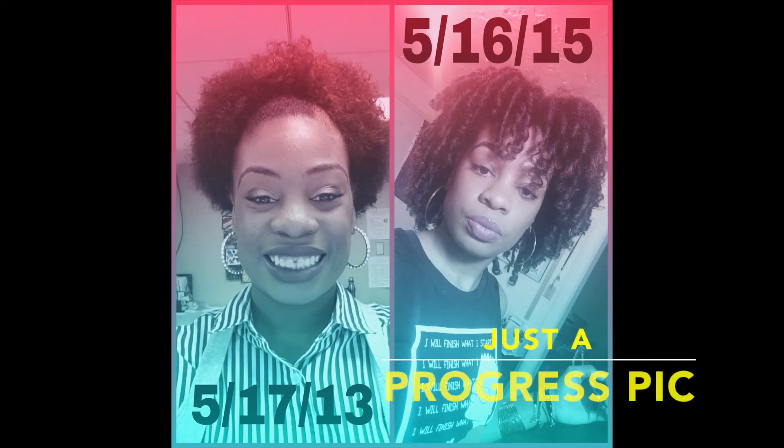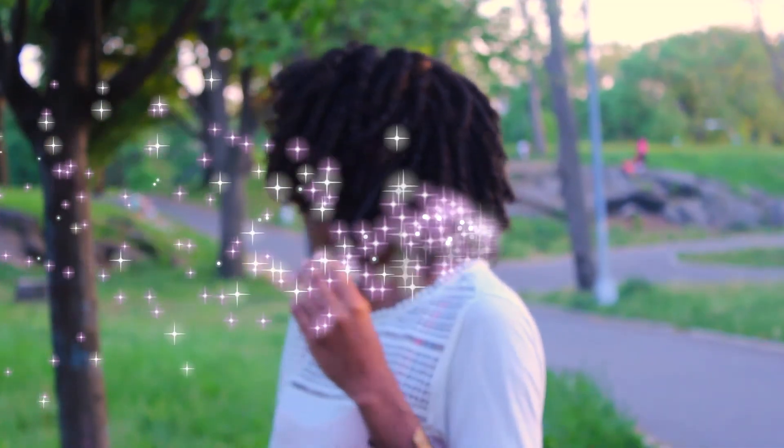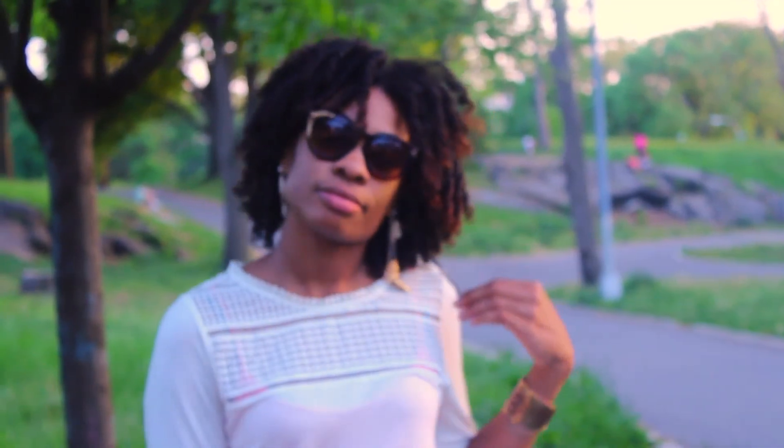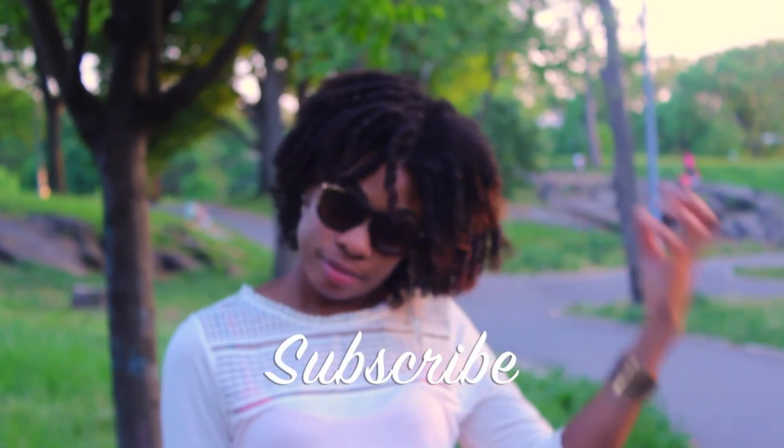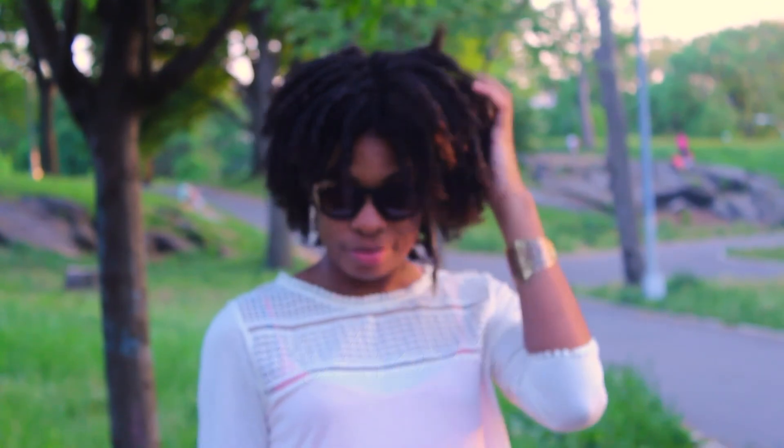This is just a progress pic of my hair growth because it was my two-year anniversary since I big chopped. I hope you enjoyed this video. Please subscribe if you liked it. Leave a comment or a suggestion below — I would love to talk to you guys.